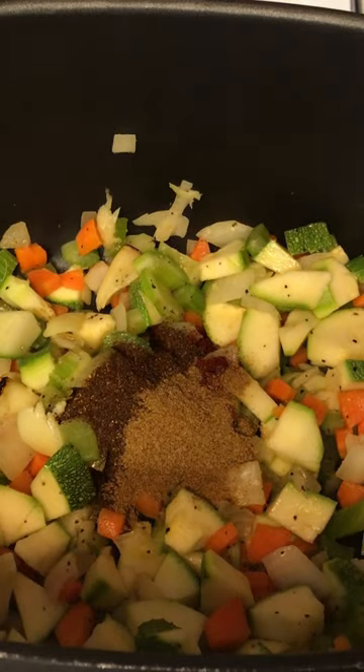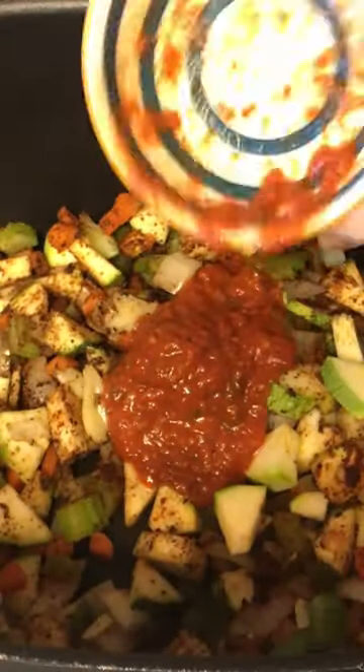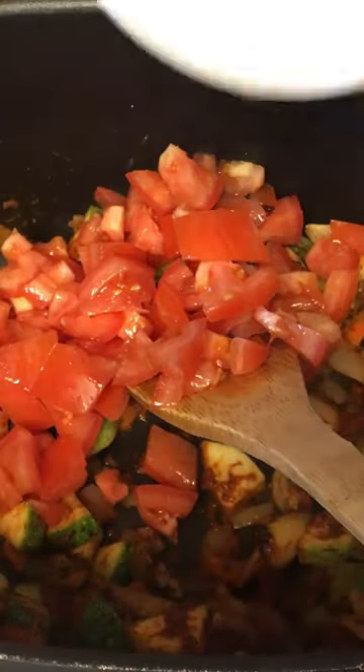Add fire roasted garlic and some spices. Your choice of pureed tomato or tomato sauce. Add fresh tomato and black bean. Add fire roasted corn.